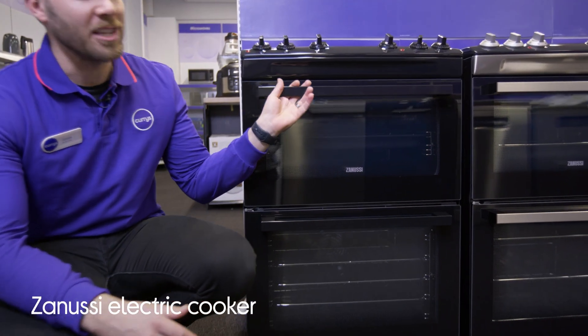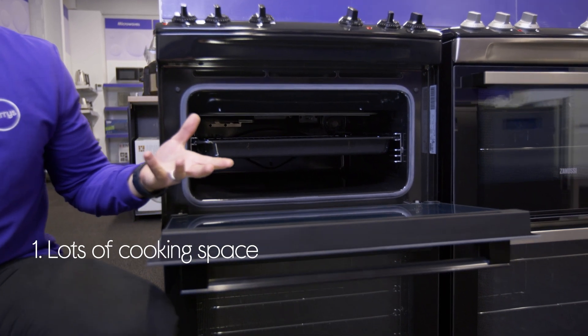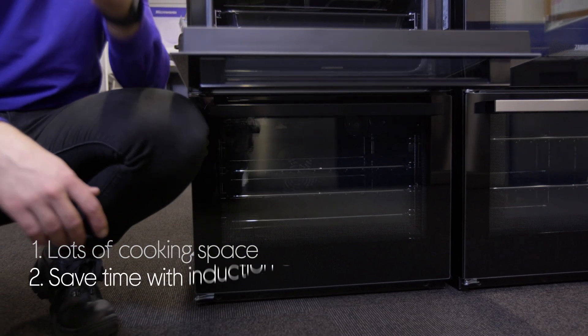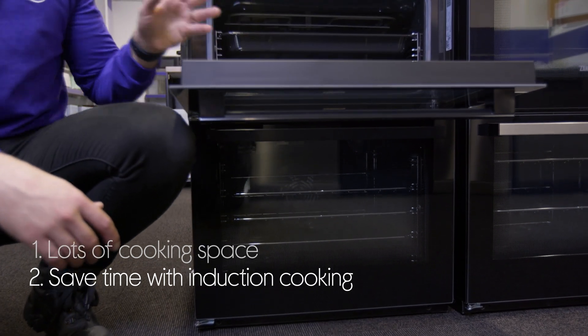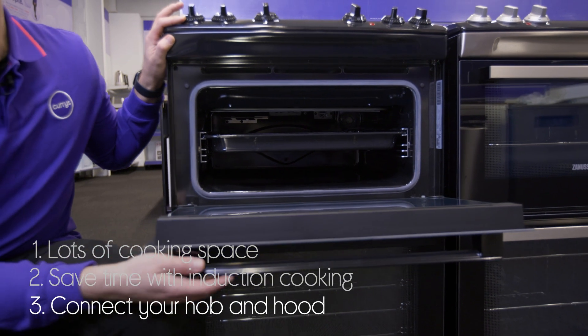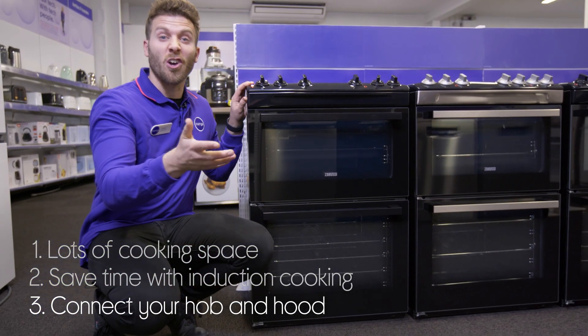Let's take a look around this Zanussi electric cooker. There's loads of room to make multiple dishes at once, as the two ovens give you more flexibility in the kitchen. It also helps you save time by letting you cook quicker with instant heat from the induction hob. It also saves you hassle by connecting the hob with a compatible cooker hood so that the fan just adjusts to your cooking.